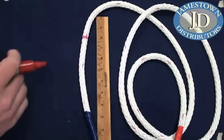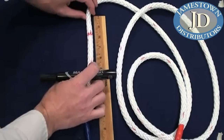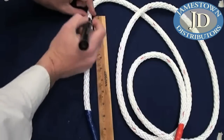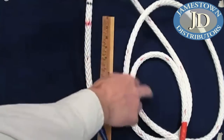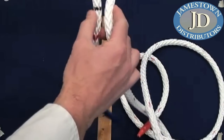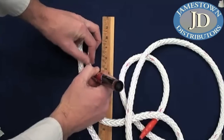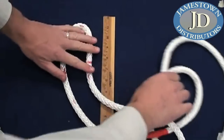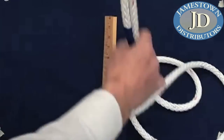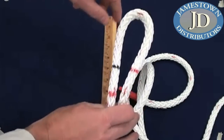Since we have a ruler, we're going to measure our 10 inches for half-inch rope and make a mark. We call this mark A. From mark A we want to make our reference mark, which is three rope diameters up - that will be an inch and a half since this is half-inch rope. From the reference mark we can make our eye whatever size we like. This is about a three-inch eye, and we'll call this mark B.